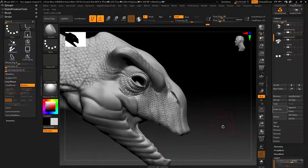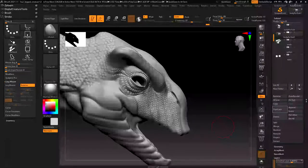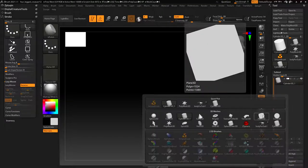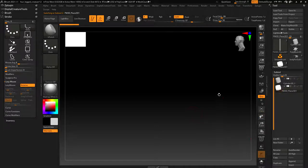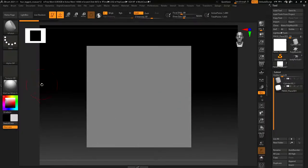Let me walk through VDM creation in case you want to create your own. I'm going to go over to my cylinder and add in a plane 3D. What I want to do is paint in or mask off the interior. Before that I'll subdivide - maybe four or five times to get to about a million polys - then duplicate it a couple of times.